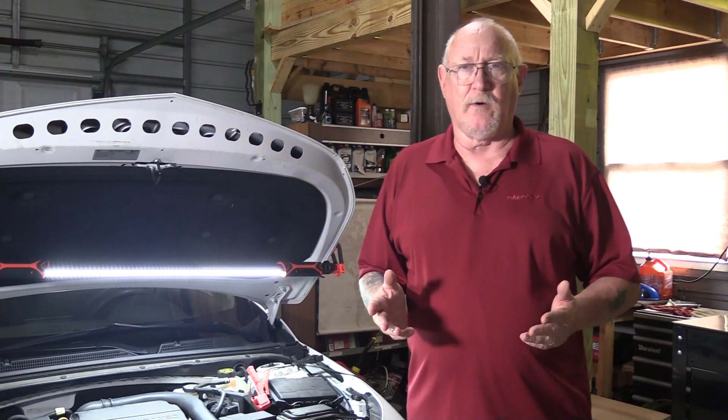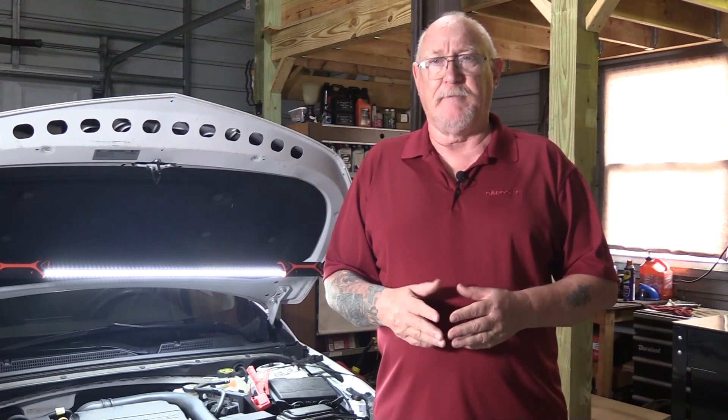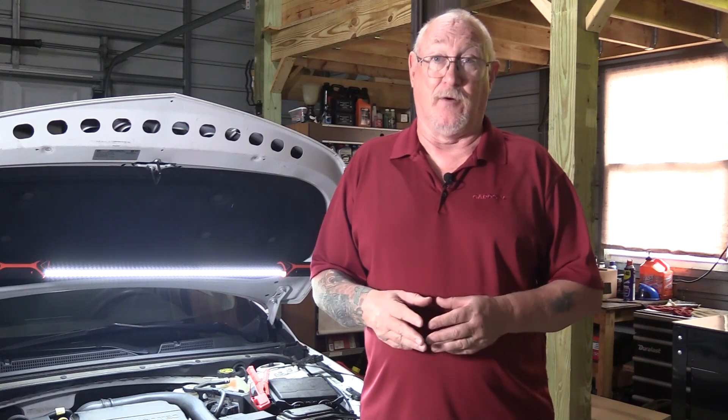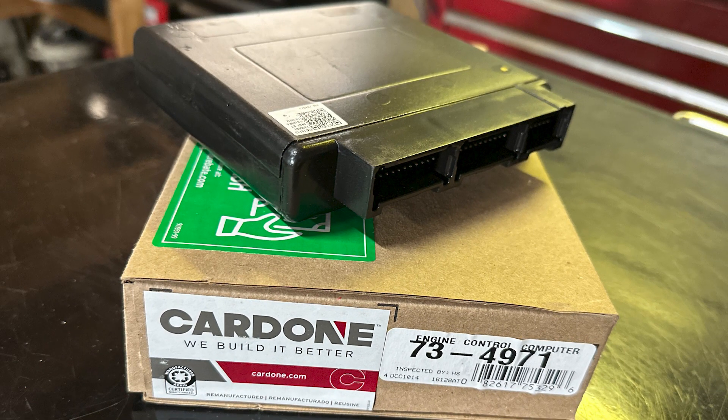Repairing today's vehicles is a lot more than just changing a part. It's imperative that you understand how all of these components work together to take care of engine management. And the person in charge is the ECM, or engine control module. The ECM by itself is just an assembly of parts that can't do anything on its own. It has to be told what to do — or programmed. That programming involves a lot of if-then directives.